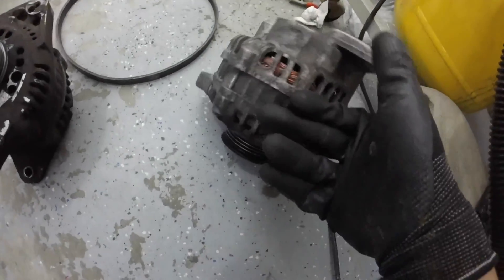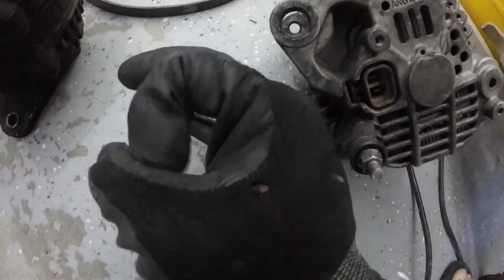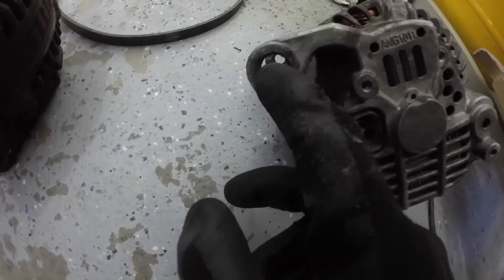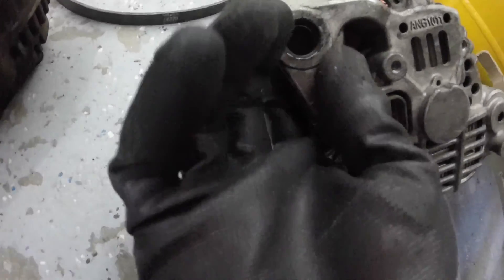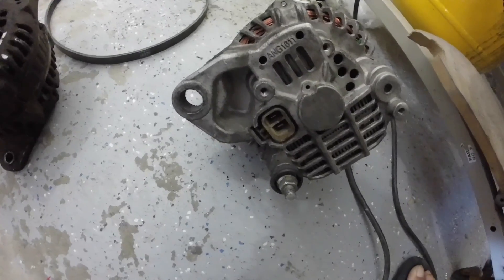Then on the backside there's going to be a press-fit ring — a little metal ring. You're gonna have to bust that out. You can drill it, but I tried and it was taking forever, so I just hit it out and that works. Then you'll need to put a big washer so it can tighten down and hold it in place. And that's about it — everything else swaps over the same.